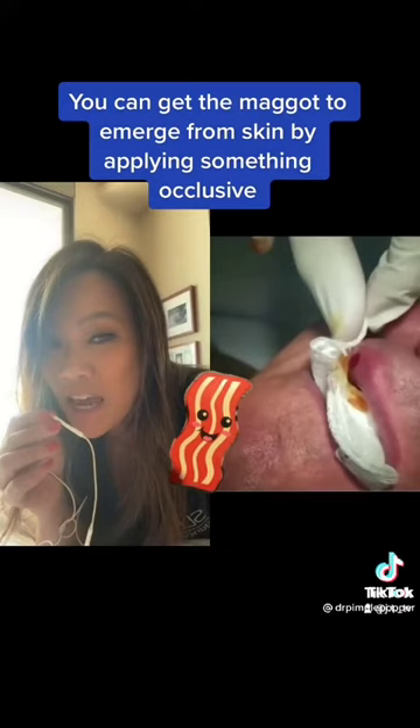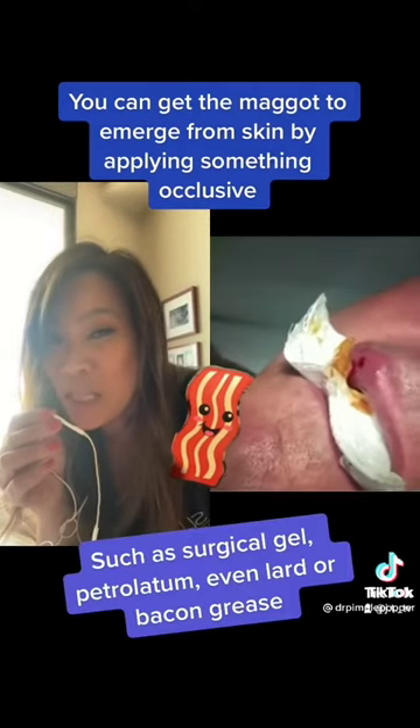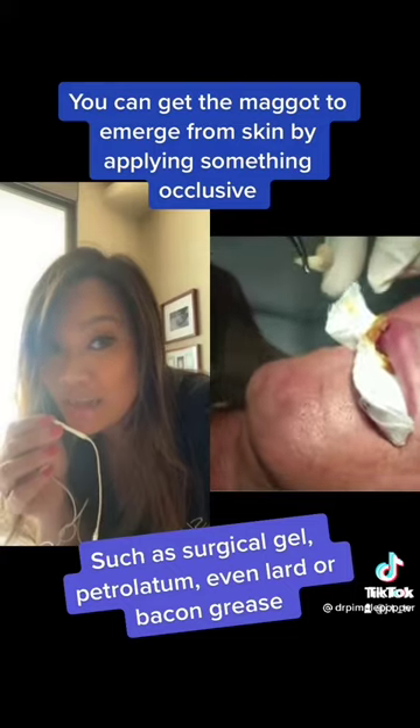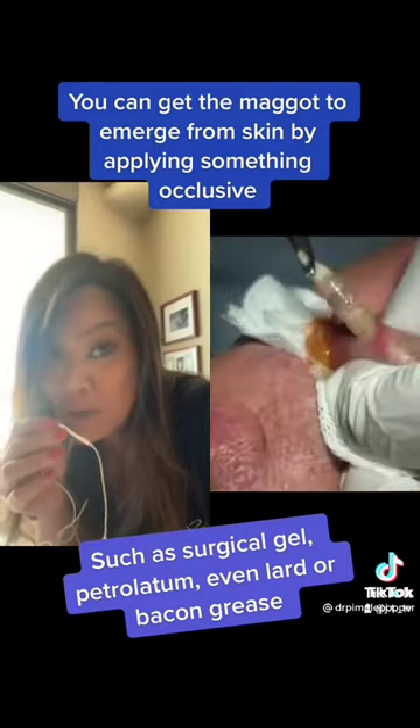Those are gross and you've probably seen videos with people with a lot of them. Wear your mosquito repellent.